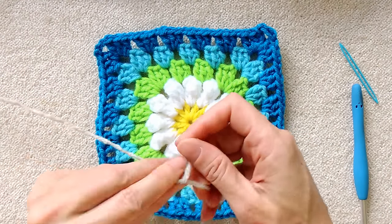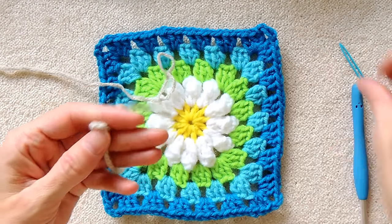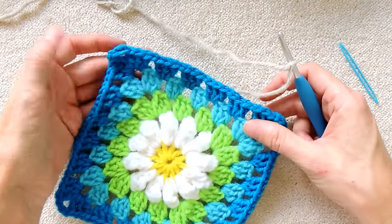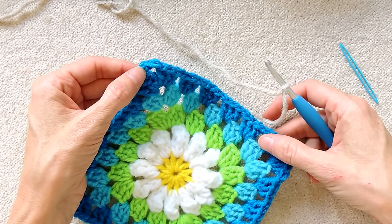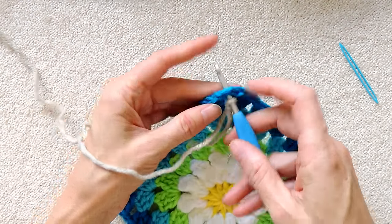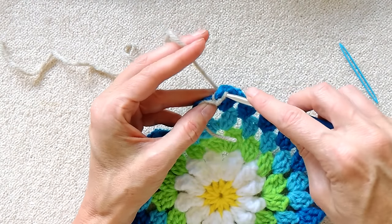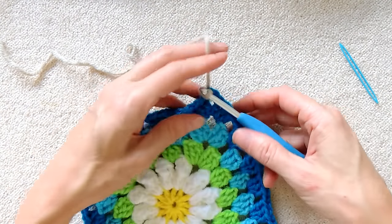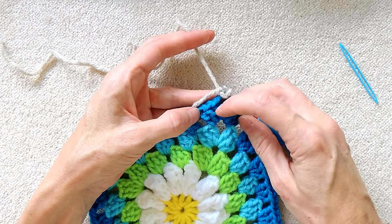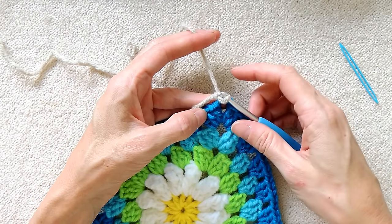I'm going to join my oatmeal color. I'm making a slip knot and putting it onto my hook, and I'm going to join. This is where I joined my previous round. I'm going to go over that tail. I'm going to start my next join in the previous corner. Put your hook in, grab your yarn, bring it back and slip stitch to join. I'm going to start by making one shell in this corner, which is going to be this shell of the next round. When I finish, I'm going to be joining in this corner.